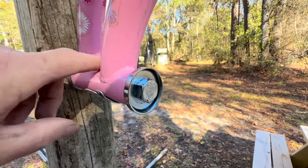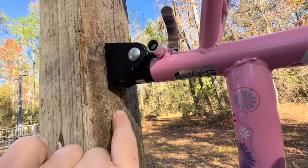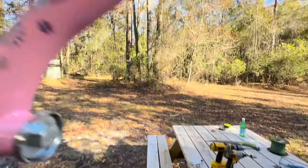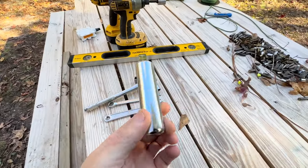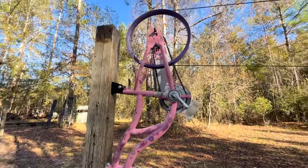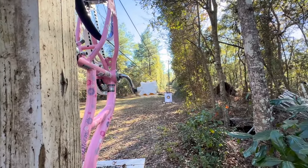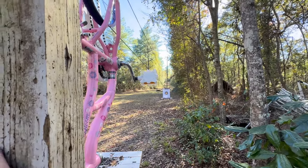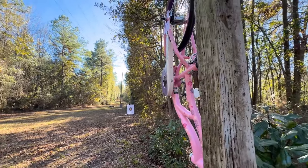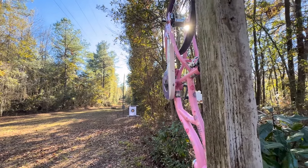We've got a lag bolt coming through to hold this — got that mounted with a couple small lag bolts. The seat tube was too long so I had to cut part of it off. And there we are, just about ready for a maiden voyage. I've got it set up so that it is 53 yards away, so I can have an easy 50-yard shot with this thing.